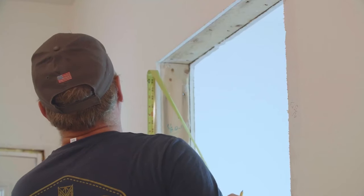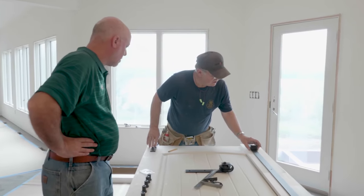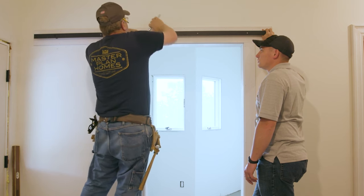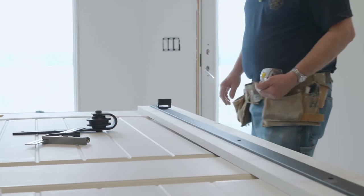Today we had the opportunity to watch Lon frame an opening and install a barn door. The main thing with the barn door is mounting the track at the correct height. If you have an existing opening and you're going to put a barn door on, there needs to be a flat board across the header to mount the track to. Width is not that important, but height is the crucial part.